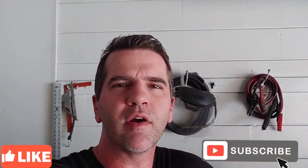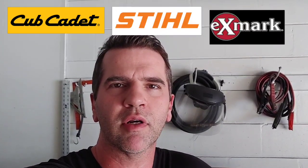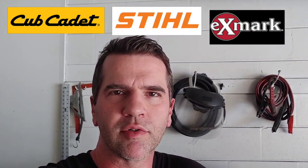Hey guys, welcome back to the channel. If you haven't already, please hit that subscribe button. I want to thank all of you that have taken the time to subscribe, and also hit that like button — that really helps me out. This video is going to be a continuation of where I'm comparing the residential zero-turn mowers. In this video specifically, we're going to be looking at Cub Cadet and Steel mowers, and also taking a look at an Exmark series of mowers. So let's get started.